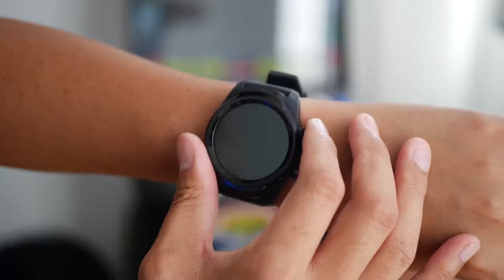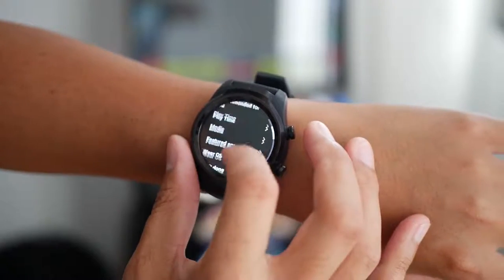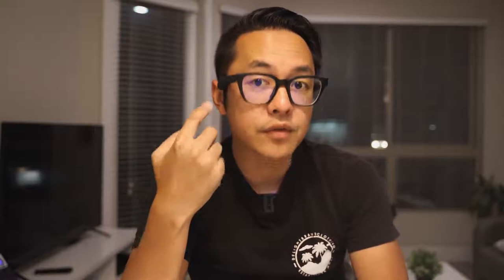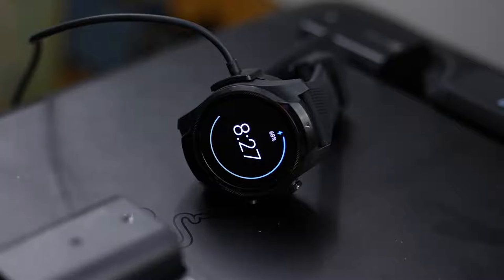On top of all of that, you do get IP68 resistance for dust and water. You also get 4G LTE capabilities which allow it to be kind of like a smartphone on your wrist. If you want to leave your smartphone at home, you can just take calls using the watch. You can also connect Bluetooth earphones to it, so if you want to do calls or listen to some media via the watch, you can do that as well.